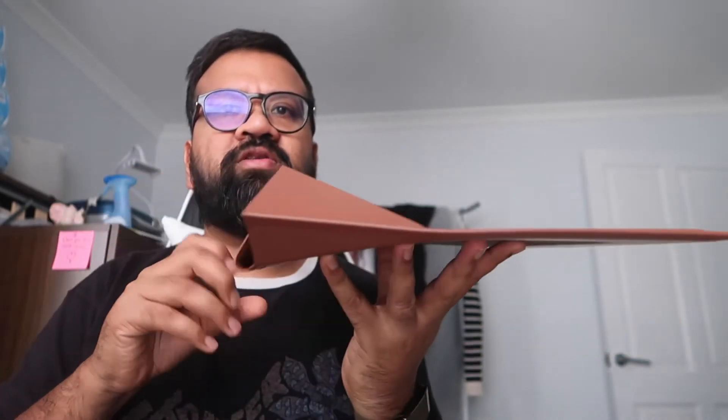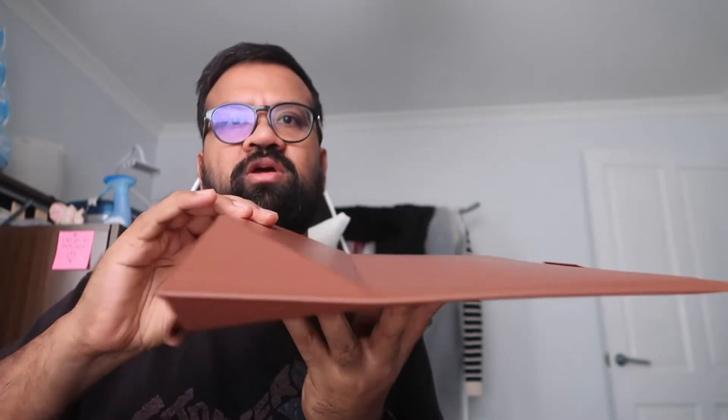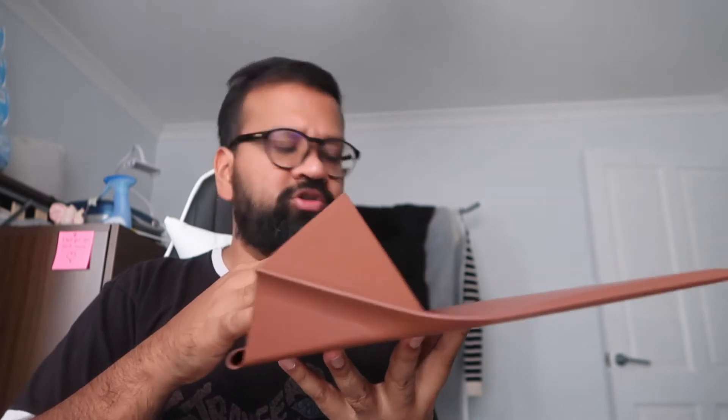It looks okay. For the lower setting, you just flip this up a little bit and then push this underneath and it sits on top. For the higher setting, you push it up higher, drop these in to the side, and that gives you a higher one.